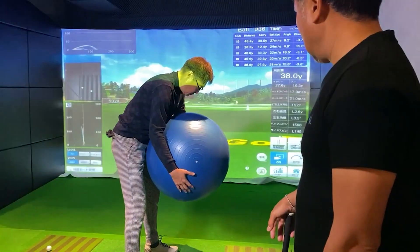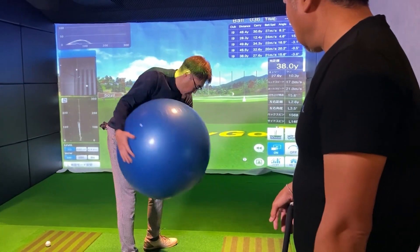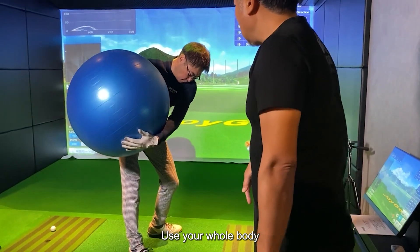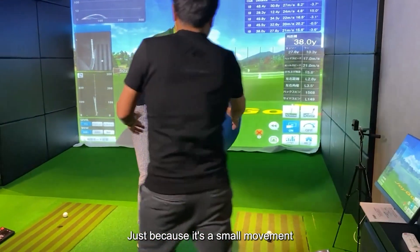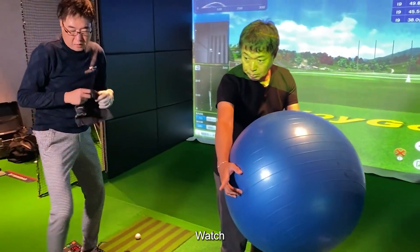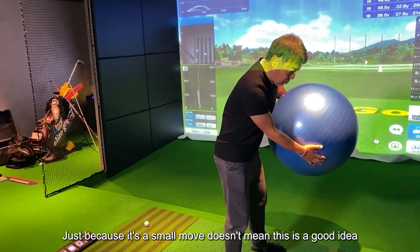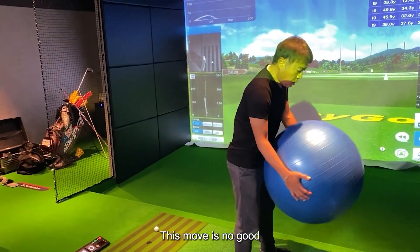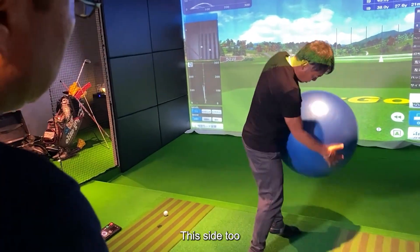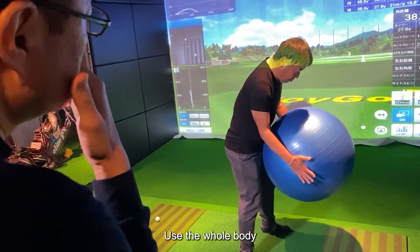Let's do it again. Only the hands were still moving — use your whole body. Just because it's a small movement doesn't mean only moving the hands is a good idea. This move is no good. Even small movements — all together, this side too — even small movements, use the whole body.